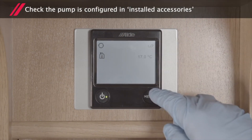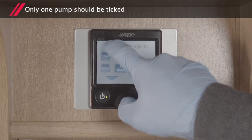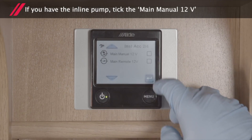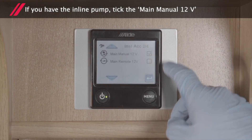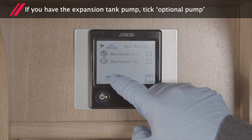Check the pump is configured in the Install Accessories section of the control panel — only one pump should be ticked. If you have the inline pump installed, tick the main manual 12 volts. If you have the expansion tank pump, tick the optional pump.